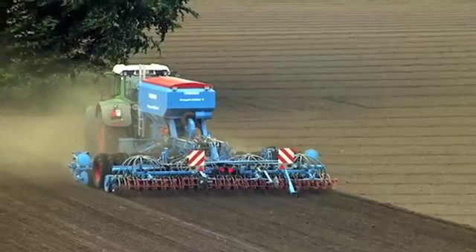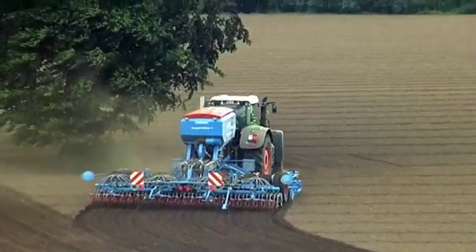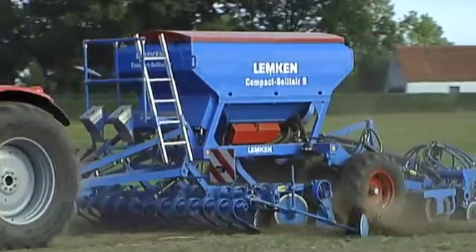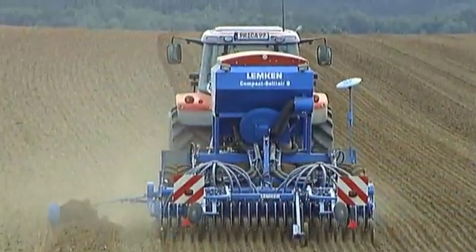Fast. Universal. Compact. Whether for conventional or minimum tillage, the Lemken Compact Solitaire 9 Pneumatic Seed Drill combination is right at home with each drilling process. It delivers top quality work at a high operational speed.